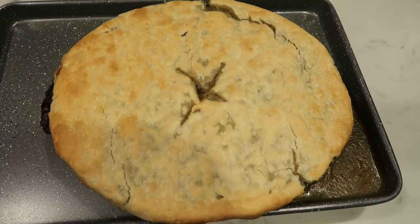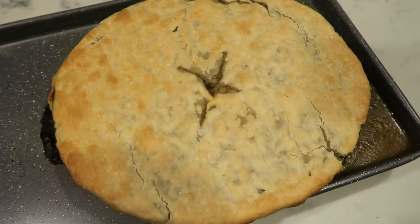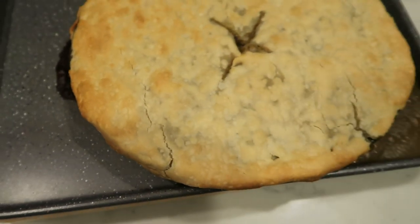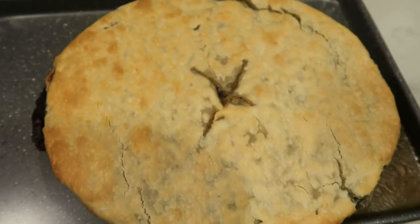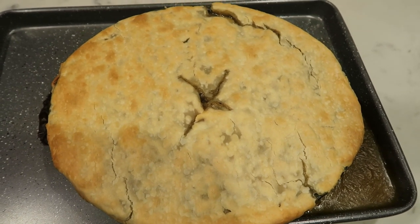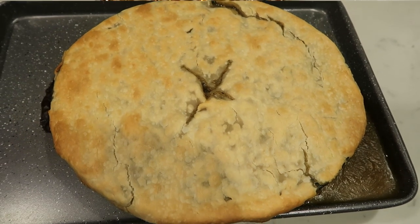I just pulled our pot pie out of the oven. It looks so delicious, but always put yours on a sheet pan because it does like to bubble over. So there is our pot pie — I'm going to let it cool for just a couple of minutes. We're going to cut this into eight servings and I'll be back to show you the serving size and give you the smart points.